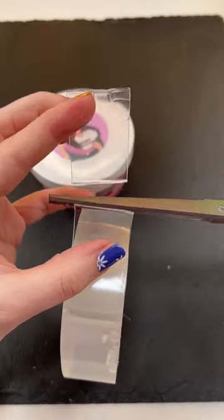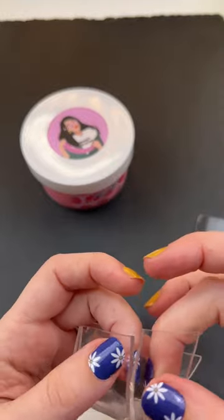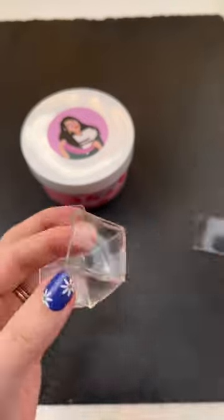I cannot believe how much you guys love the nanotape. So I'm taking some more of your suggestions this time and I'm gonna be putting some slime into it.